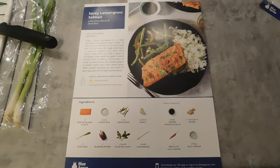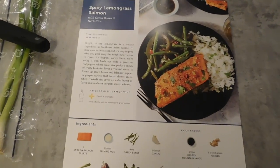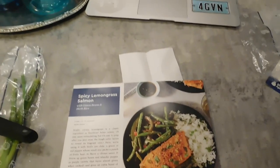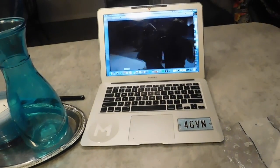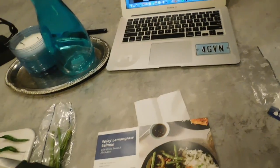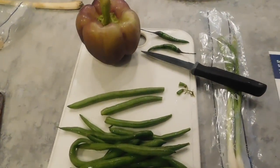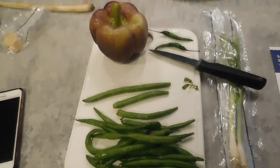I am cooking from my Blue Apron box today and I'm going to be making a spicy lemongrass salmon. While I'm doing that I'm watching a little bit of The Defenders on Netflix — I'm a Marvel fan of course. So I got the ingredients here, I'm starting to chop and clean my vegetables, and then on the stove I have the rice currently cooking.